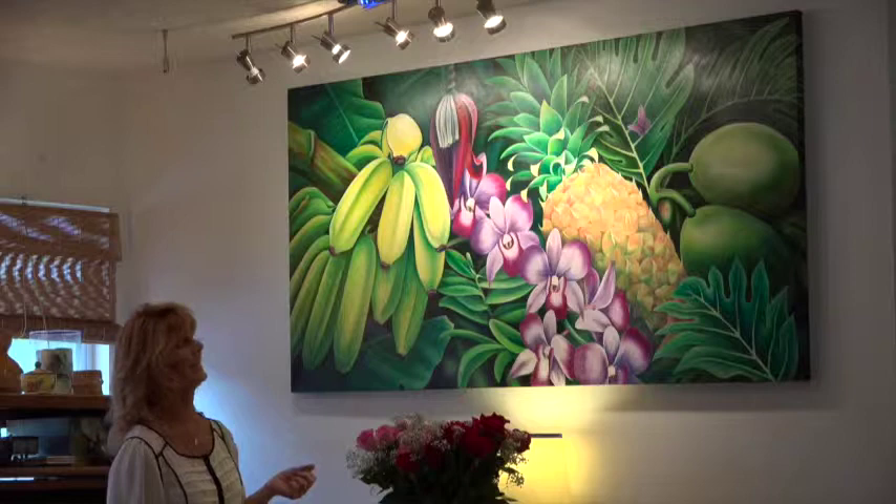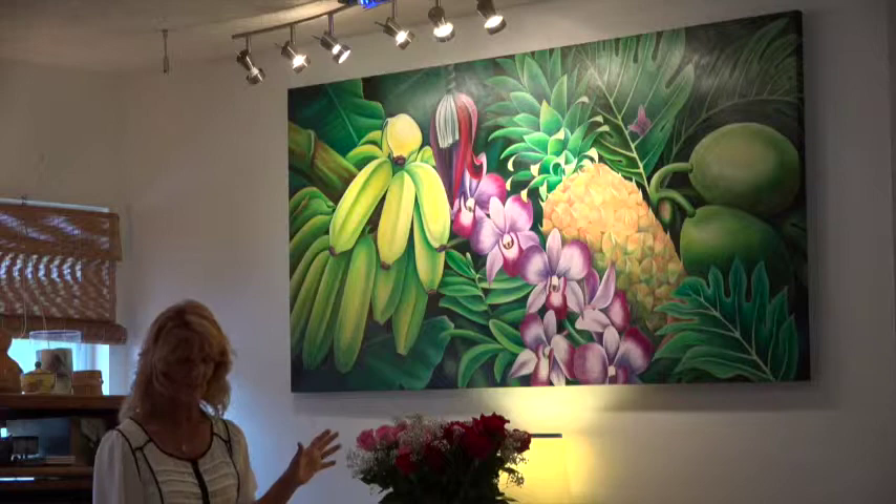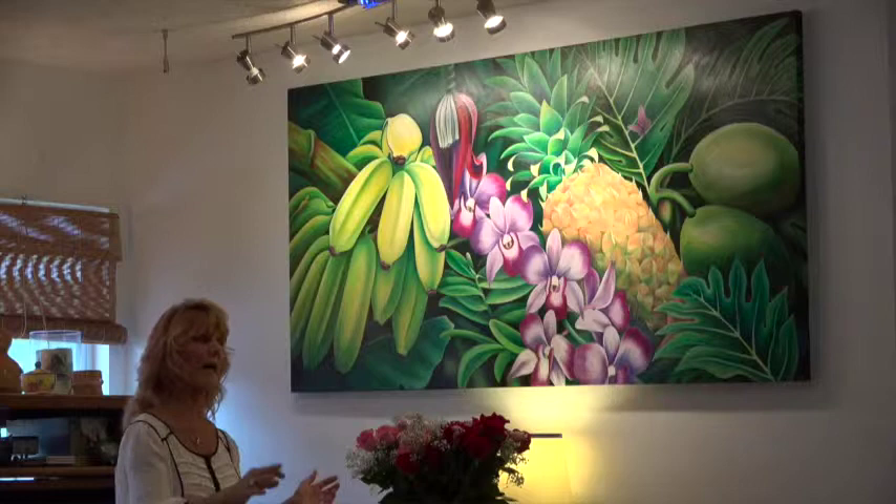I loved everything about it, but I never liked the flowers — well, because they were horrible. And when I made a giclee of this, that was four feet long instead of six feet, I redid the flowers totally.